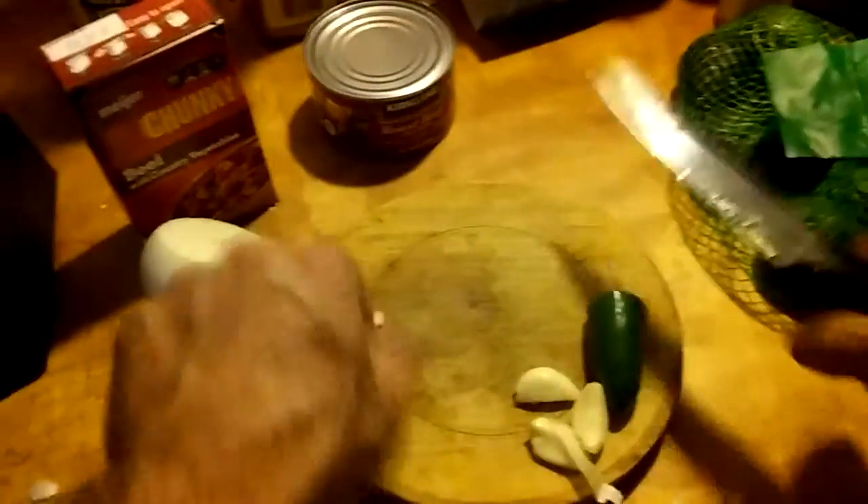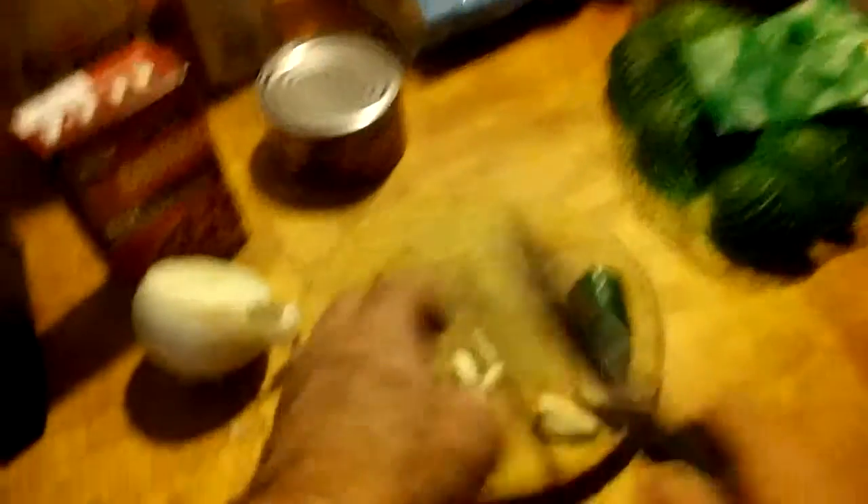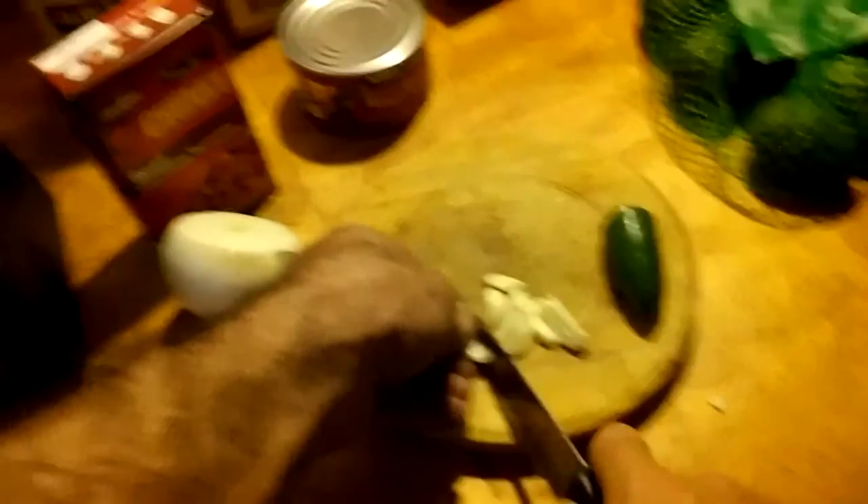We're gonna mix that all up and have ourselves a delicious — you might want to call it a chili or something. This is what it's all about. This is where I found myself living in this warehouse — I got my prepped food and just started eating into it, making these recipes. That's what it's been all about.